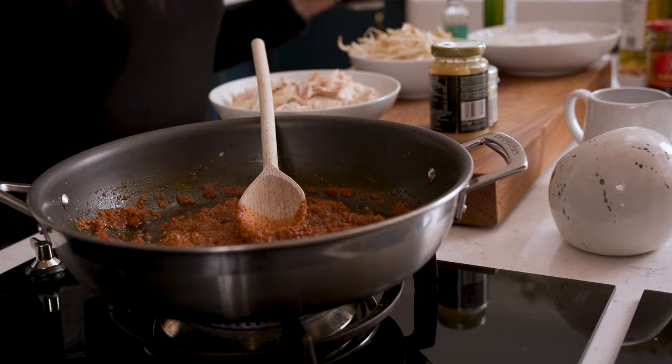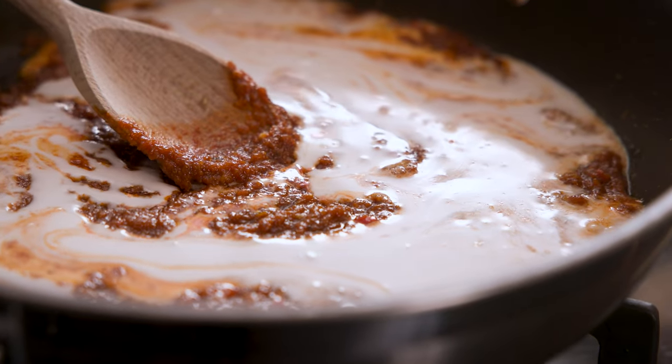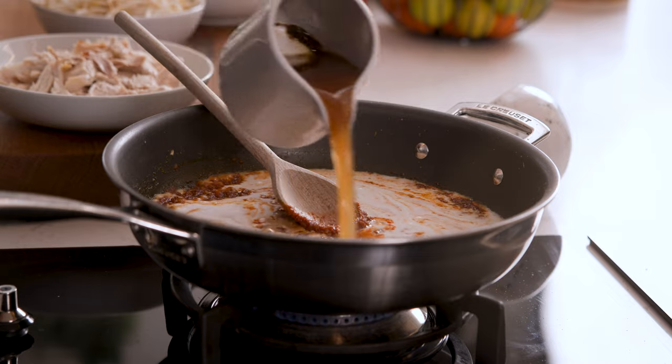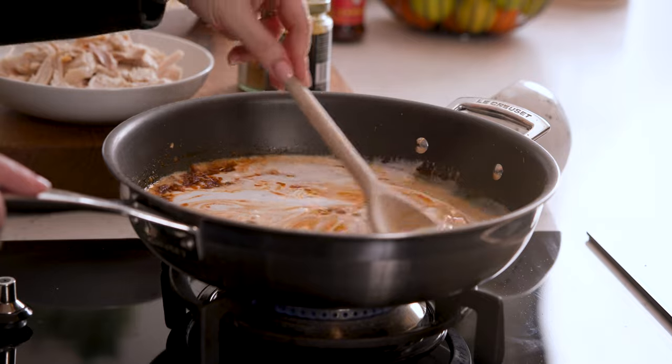Add in a 400ml or 14-ounce tin of full fat coconut milk, plus 300ml which is about 10 and a half ounces of chicken stock. Stir it all together and bring to the boil.